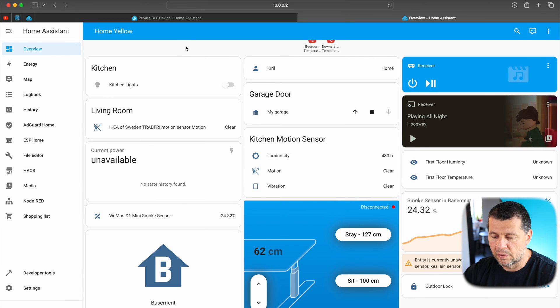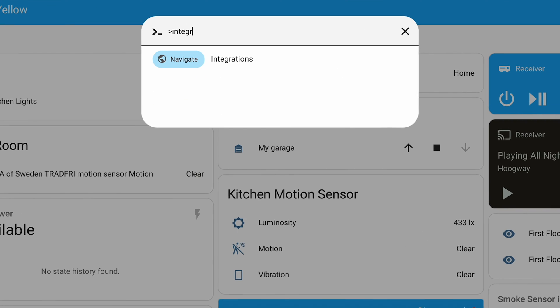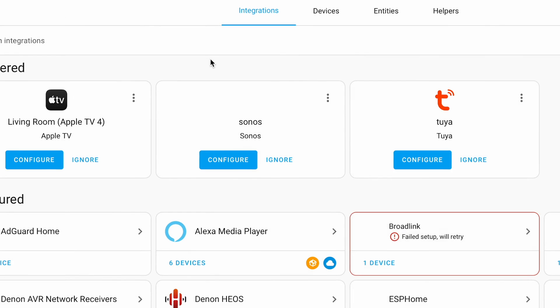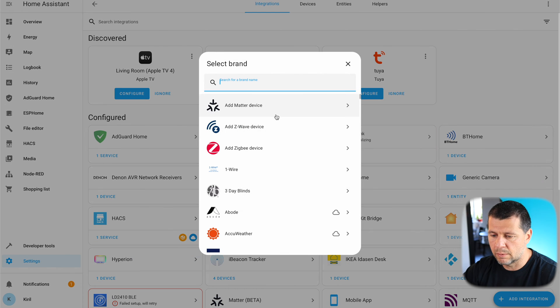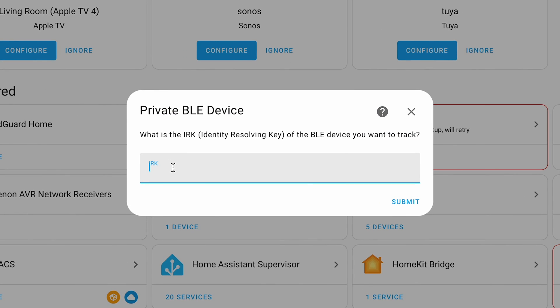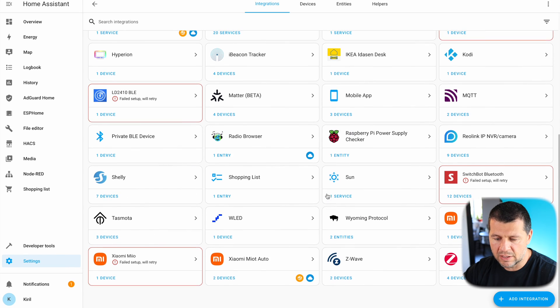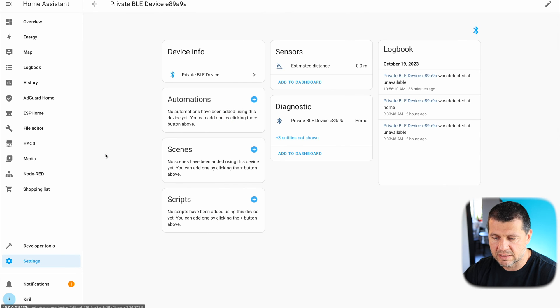Once I have the key, adding my Apple Watch inside Home Assistant using the Private BLE Device integration was a seamless experience. I'll press the C button to invoke the command search bar and type 'integrations,' then select Navigate Integrations and add a new one. I'll search for Private Bluetooth Low Energy Device, paste the IRK key I copied earlier, click Submit — and success! I successfully added a private BLE device in Home Assistant. I'll click Finish, and this is my new device.